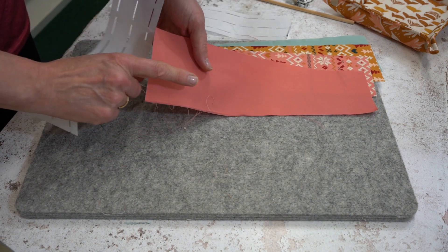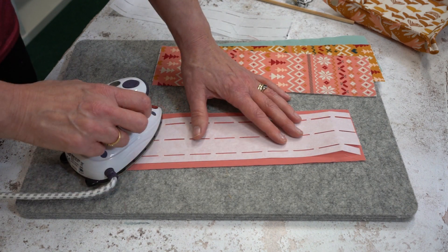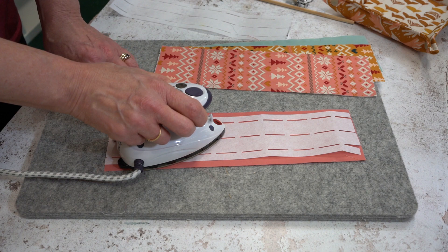You're going to fuse the waste shaper onto the reverse of each of the fabrics. Simply place it on and fuse the waste shaper in place.